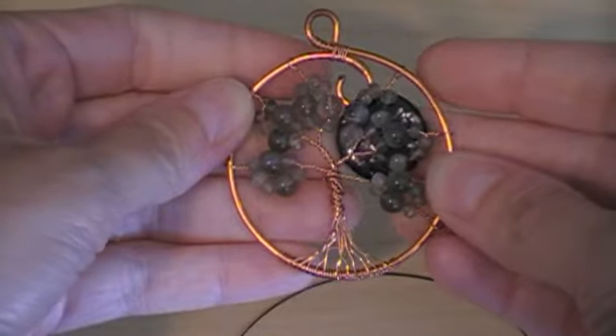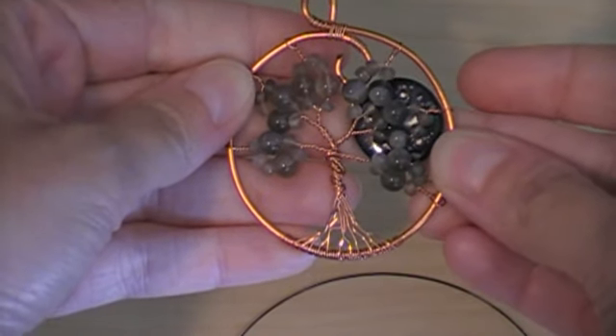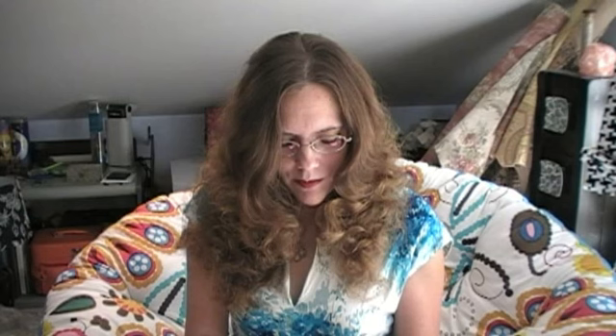The first thing I like to do is to take my coin bead that's going to be the moon and sort of figure out the best placement for it, so that I can see, once I have the wire going through it, where my two anchor parts are going to be on my existing tree.